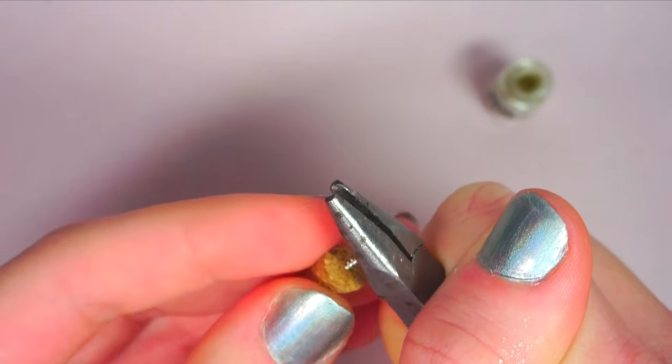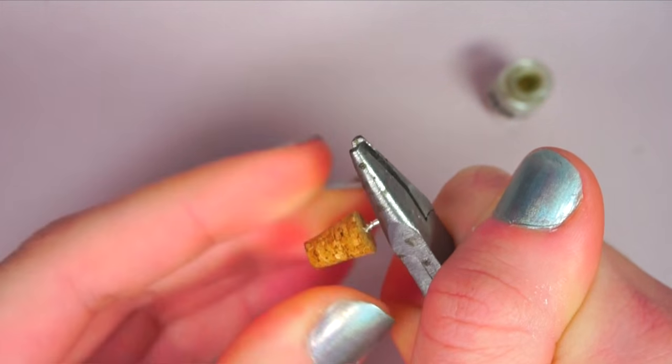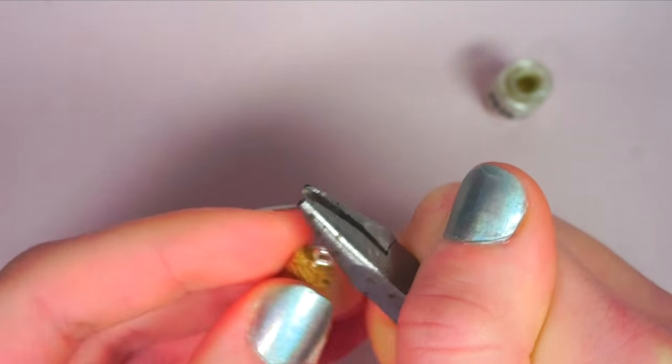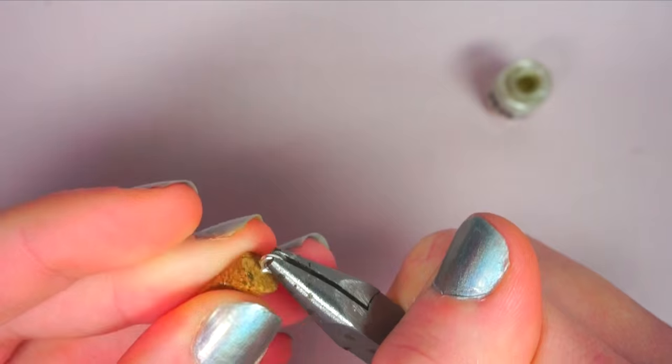If you'd like to be able to add your mini bottles onto a keychain or jewelry, you can add an eye screw secured with some super glue or a head pin into the cork. Do this to both of your bottles.